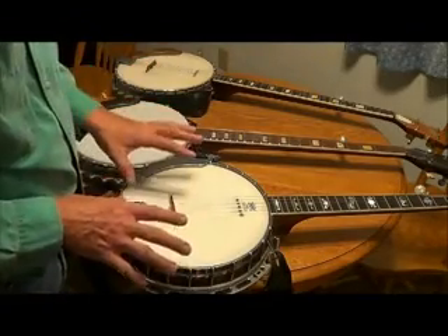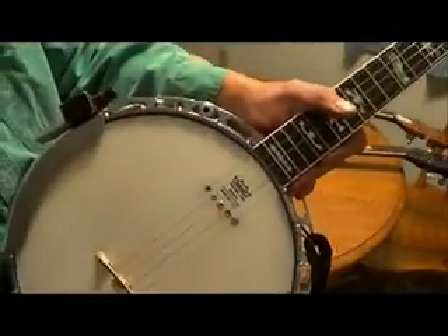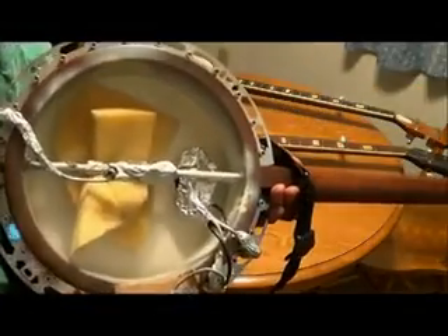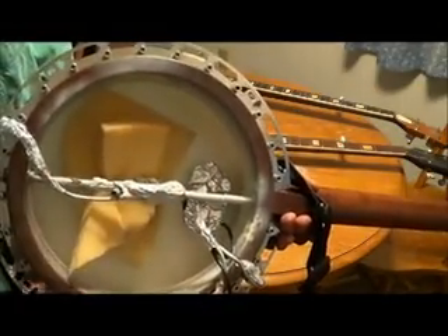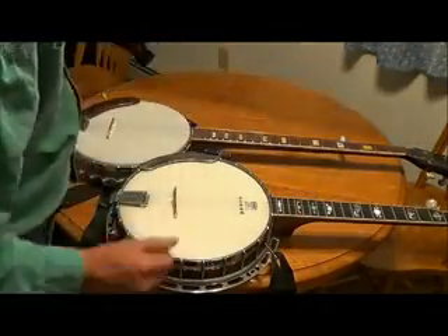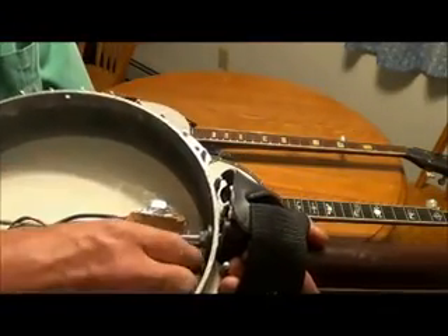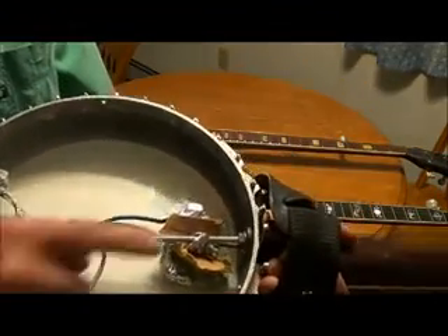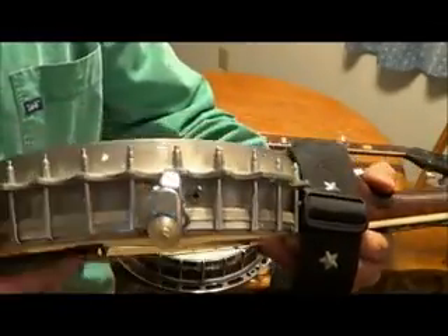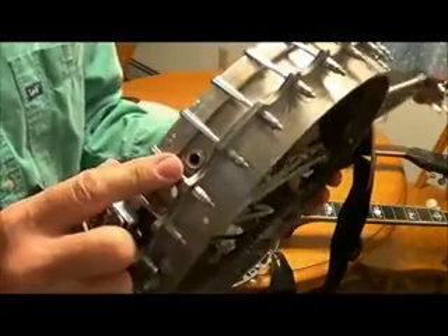I'm going to show you three different setups in a banjo on how I put the pickups in. This one, you can see right there where the pole pieces are, and right in here you can see where the pickup is. This banjo over here is the banjo I play out all the time. I just put the pickup right in here — it goes from the pickup into my volume control, and then it comes out of there and goes to my output jack into the amplifier.